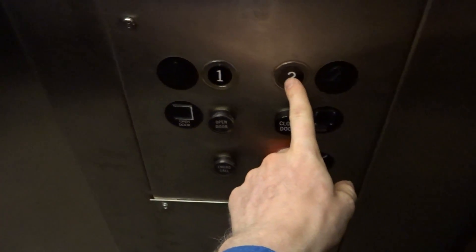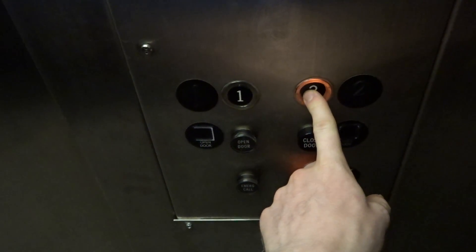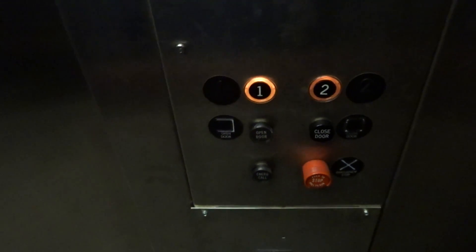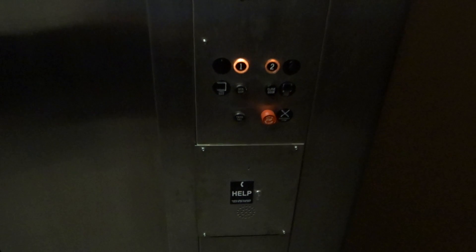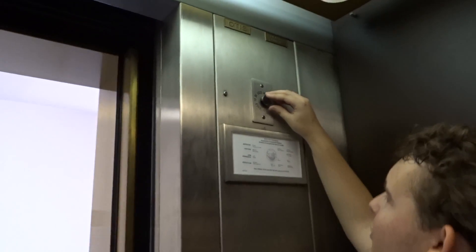One more? Sure. Now I'm going to do an experiment with that button. Do it — it's probably not a button.